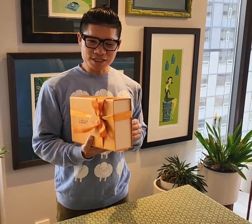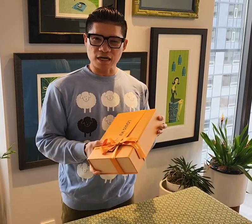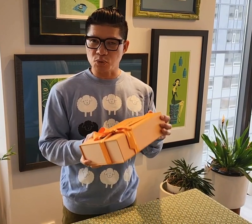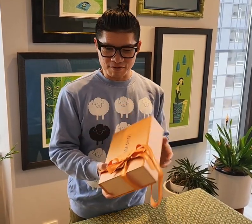Hi everyone, happy holidays! I wanted to show you what I got yesterday from the store. I don't think this item is available to order online, so you have to find out what store has it available.